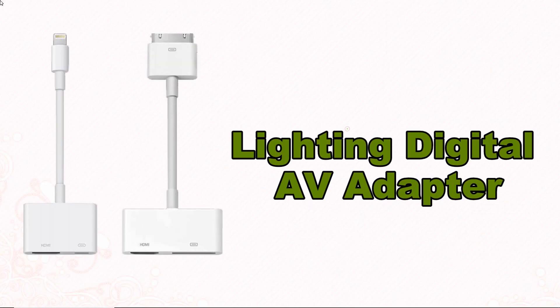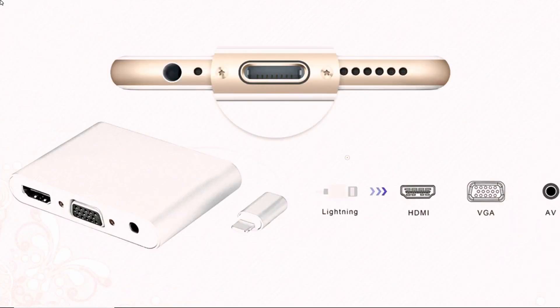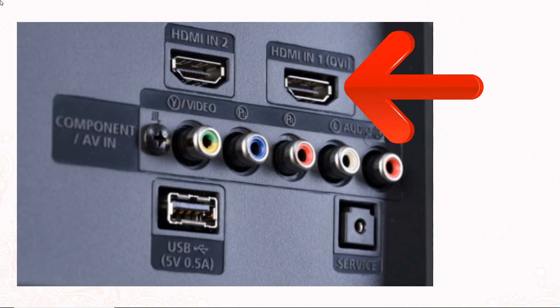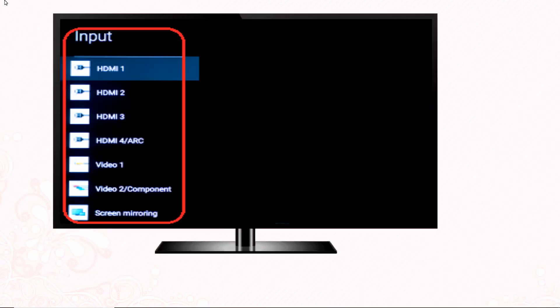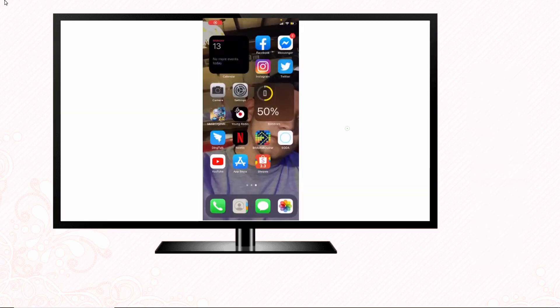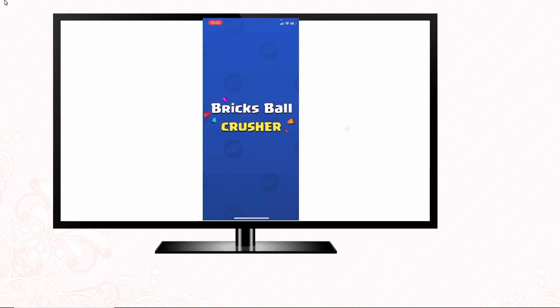The second method is by using a Lightning Digital AV Adapter. Attach the adapter's cable on your iPhone. Once done, connect the other end of the HDMI cord to your TV's HDMI port. Then, using your TV's remote control, change the TV input to HDMI. Your iPhone's screen will be displayed on your TV immediately.